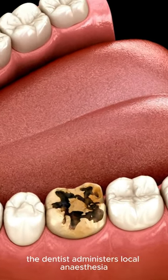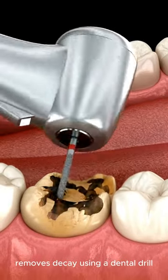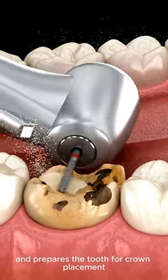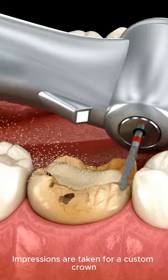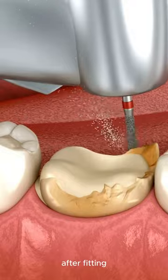In the caries removal process, the dentist administers local anesthesia, removes decay using a dental drill, and prepares the tooth for crown placement by shaping it. Impressions are taken for a custom crown, which is later bonded to the tooth with dental cement after fitting.